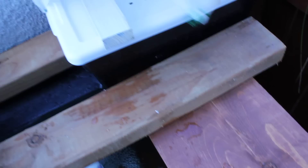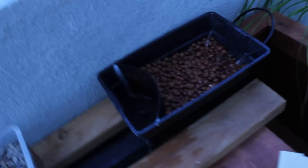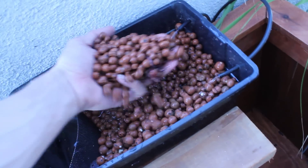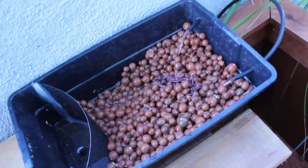And my permaculture tray — let me show you my worms, see if they're doing okay. Looks like they've eaten most of the oatmeal I threw in there. There they are. They don't seem to be trying to escape, so I think they're doing okay.